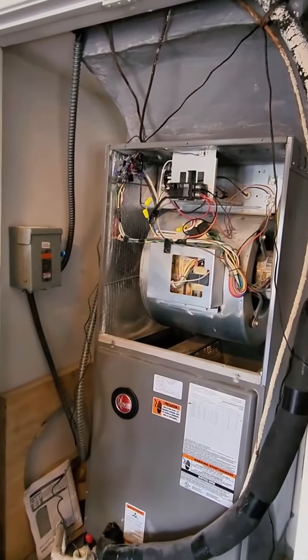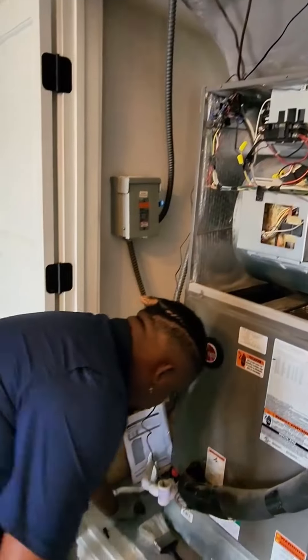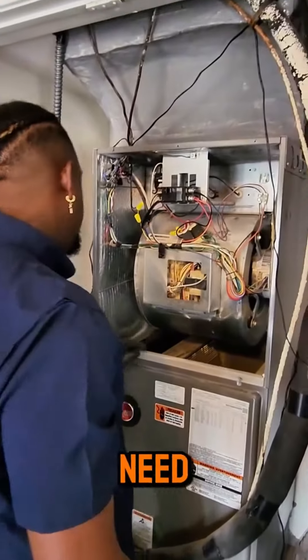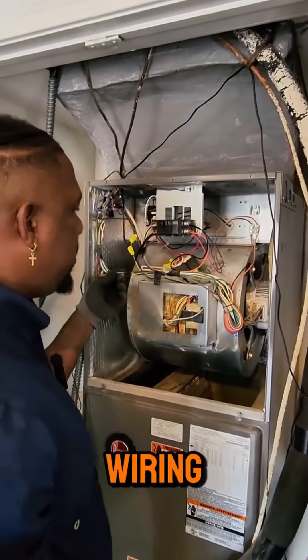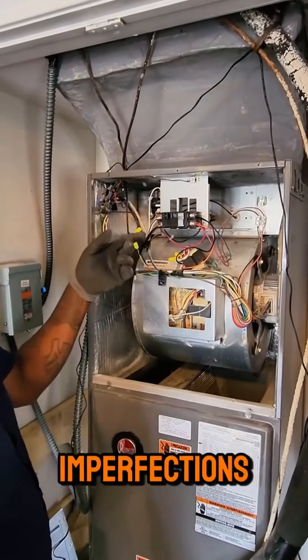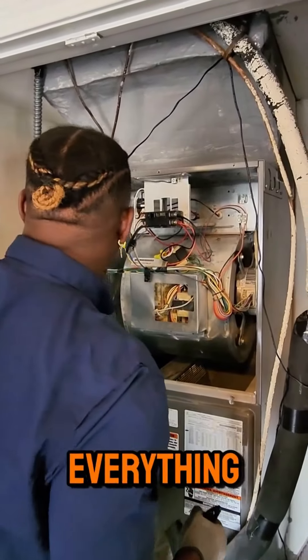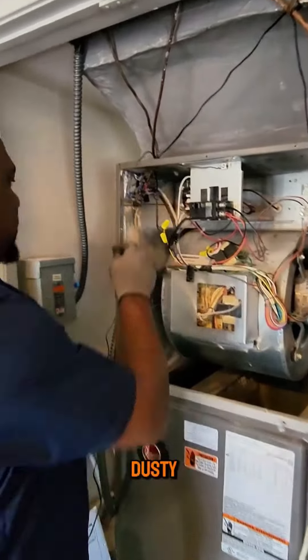So basically, we need to look at the cleanliness, your wiring, any rubbing, any imperfections with the wires, things like that. Just looking at it, everything looks pretty good — just a little dusty.